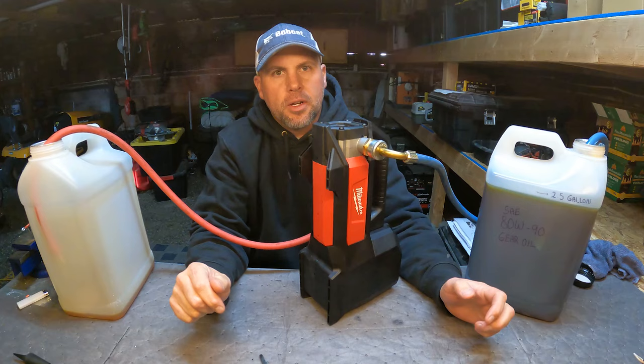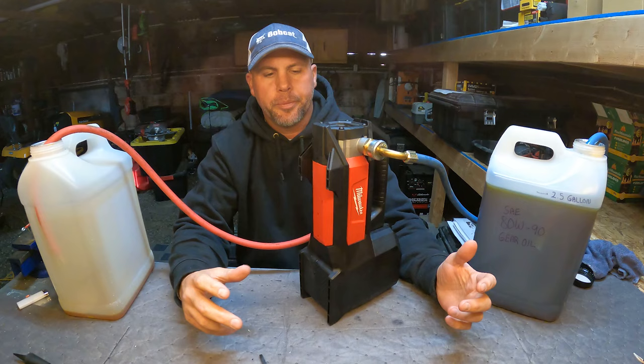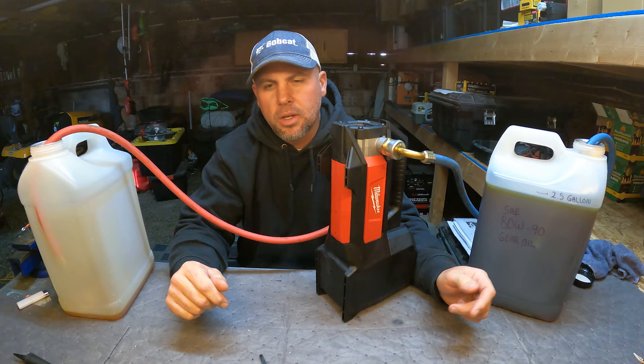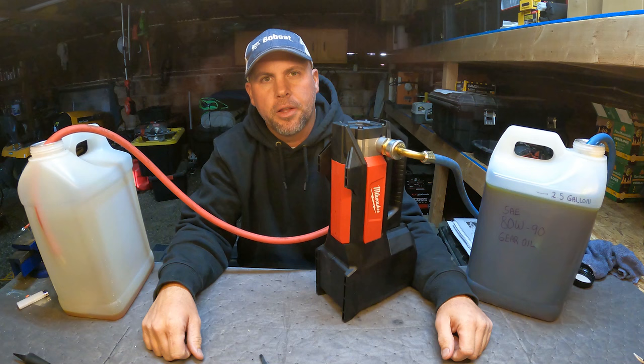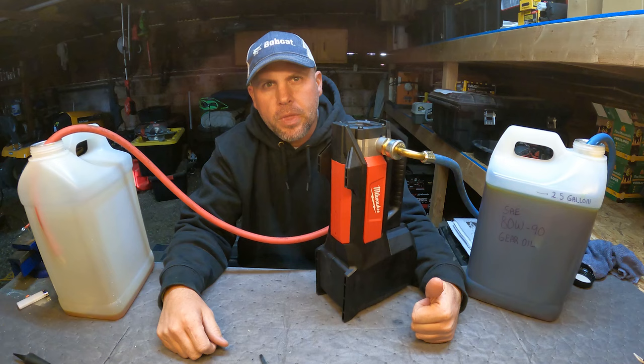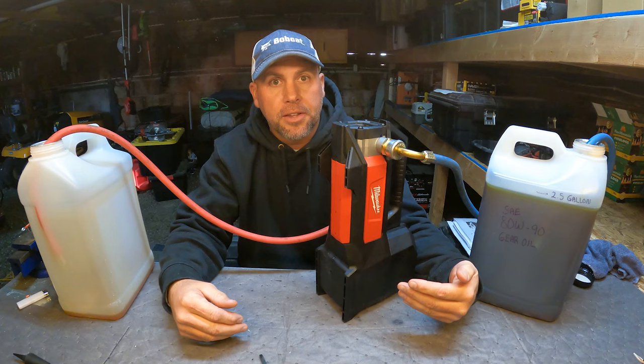Welcome back to the shop. Let's take another quick look at this Milwaukee pump because it is truly an impressive pump. There are a lot of questions out there on whether it will pump oil, pump diesel, whether the impeller goes bad, or whether it pumps gear oil. I've had this pump for quite some time — I use it to work on tractors and I've pumped hundreds and hundreds of gallons of oil and diesel fuel. I've even pumped contaminated diesel tanks where people put gasoline in their diesel tanks.